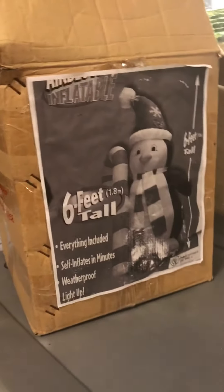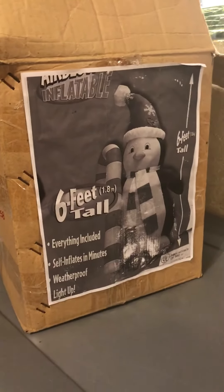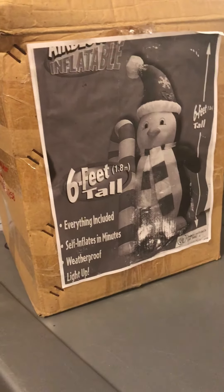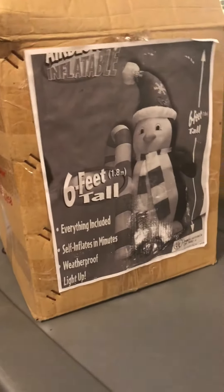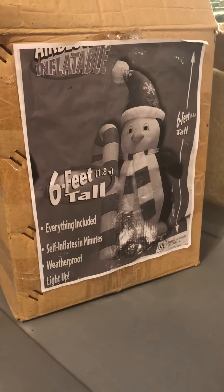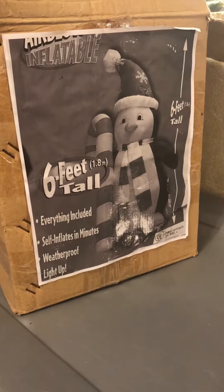Hey guys, Holiday Master here. Today I've got a video of my inflatable penguin — almost said four foot — six foot tall inflatable penguin. This is one of the ones that's getting thin.